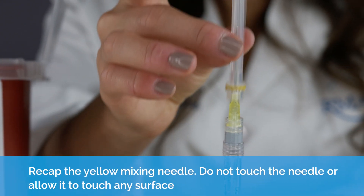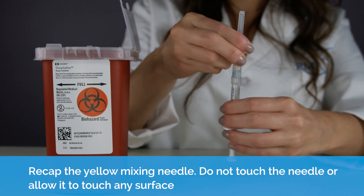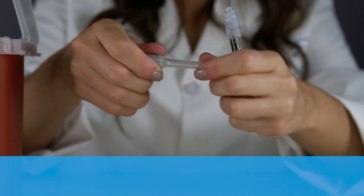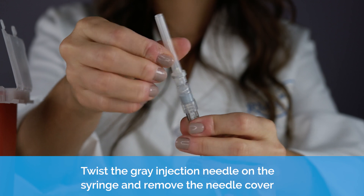Recap the yellow mixing needle. Do not touch the needle or allow it to touch any surface. Place the needle in the red sharps or biohazard container. Twist the gray injection needle onto the syringe and remove the needle cover.